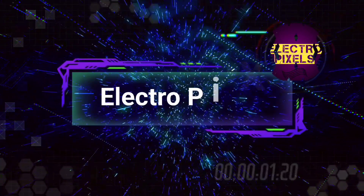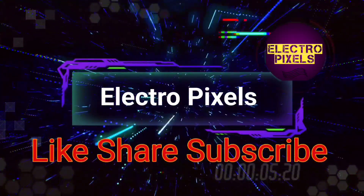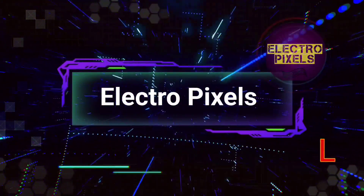Hello friends, welcome to ElectraPixels. If you like our channel, please don't forget to like, share, subscribe and press the bell icon for getting further notifications.